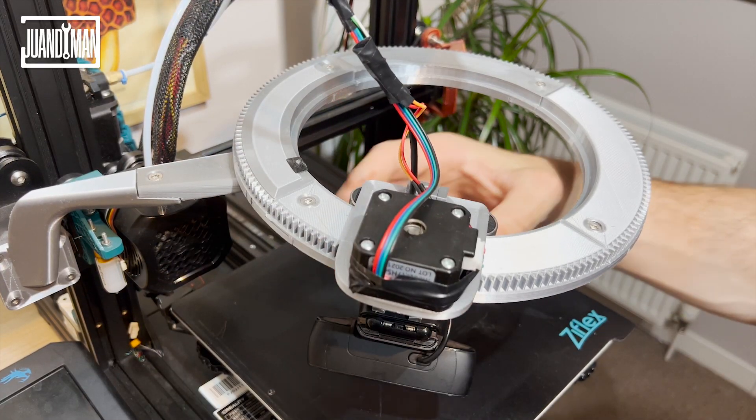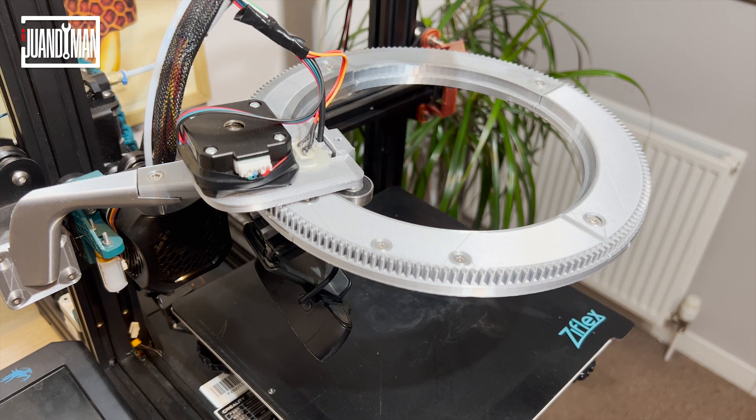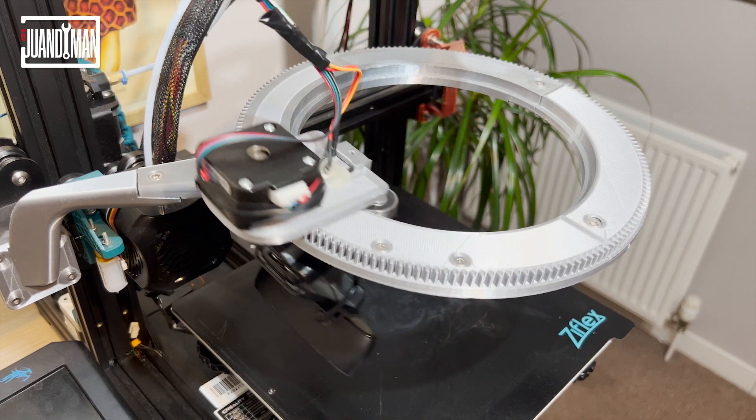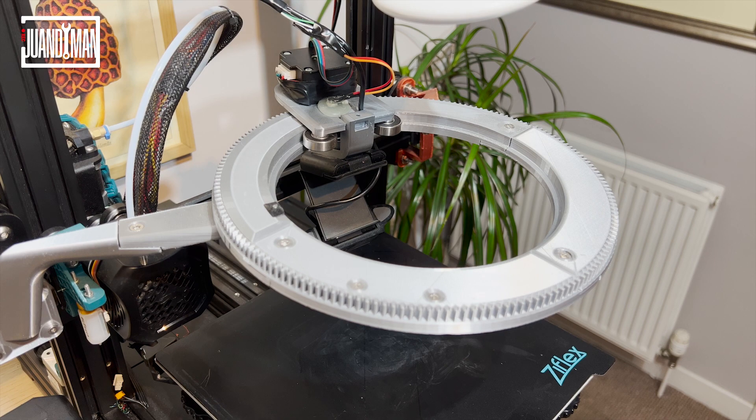I prepared a few scripts. One executes before the print starts to make sure the camera is in the home position. Another calculates the position the camera needs to move to based on the snapshot number and moves it there. A third one returns the camera to a safe place away from the extruder. I tried to make it a little smart: after half of the 360 degrees have been completed, instead of counting steps positively counterclockwise, it counts them negatively clockwise to save unnecessary steps and improve overall printing time. I'll post all of this on GitHub.